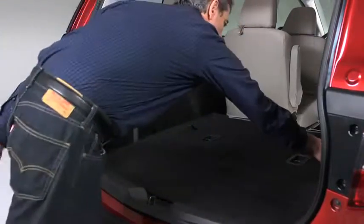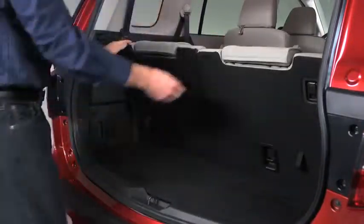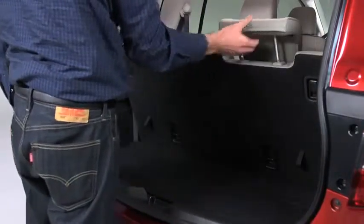To return the seat back to its original position, pull the strap. Lift the head restraint upward to its upright position.